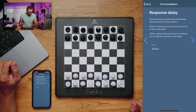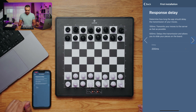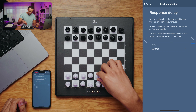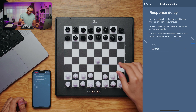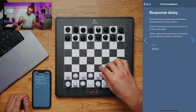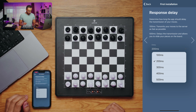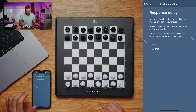Now we have a very interesting feature: we can change the response delay from this board, and that is important if you do slow moves. If you do a slow move the app could recognize your move mid-lift because the response delay is very low. So for that you can choose a higher response delay, for example 500 milliseconds, to compensate. But in our case I will just stick to 200 milliseconds.